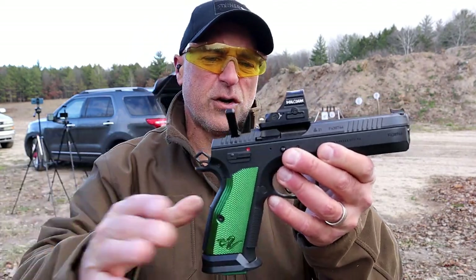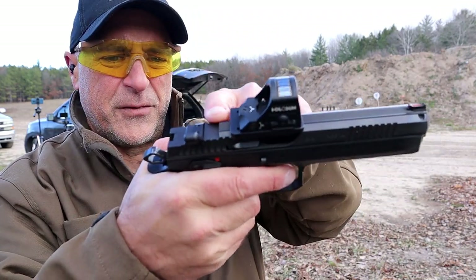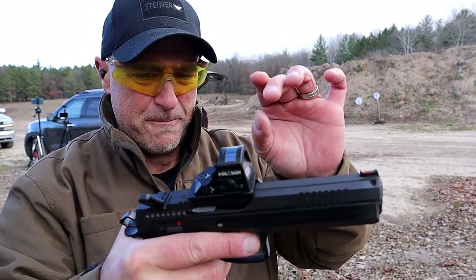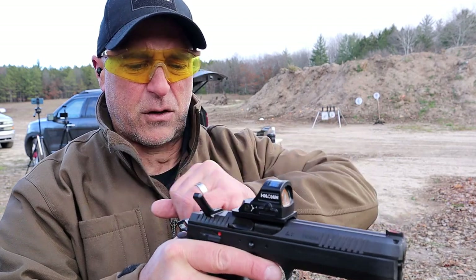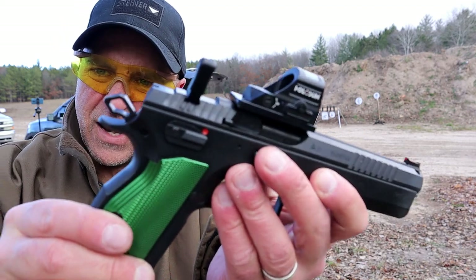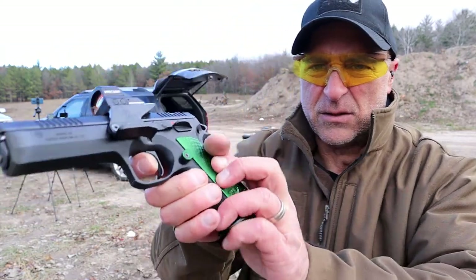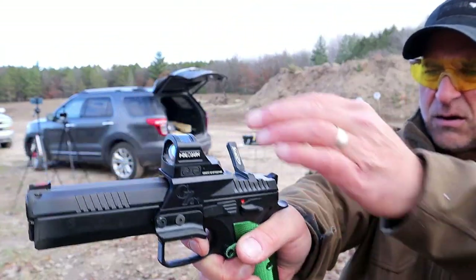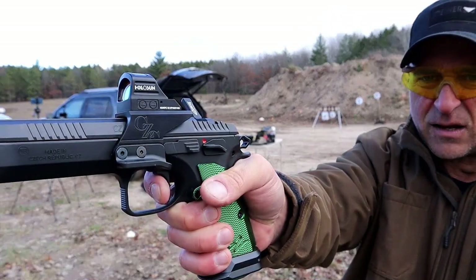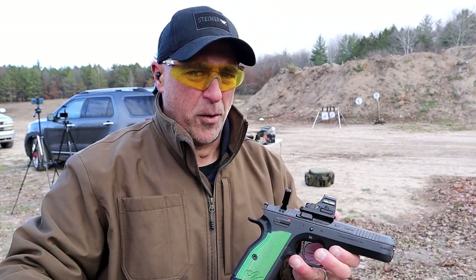The side charger is actually pretty beneficial — if you look, you don't have a lot of space to charge, and being that the slide is so thin, it's hard enough to get a good grasp when charging. Check out that hammer, and that flat trigger is pretty nice. Drop the mag, here's the reset — wow, a three pound trigger pull. I'm not sure I mentioned that, but there it is.